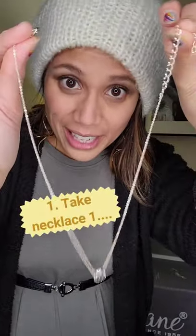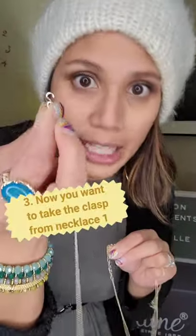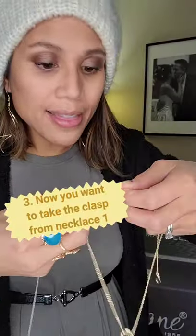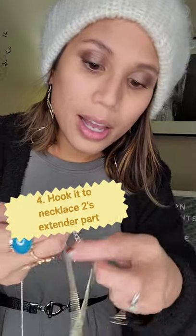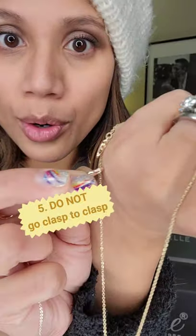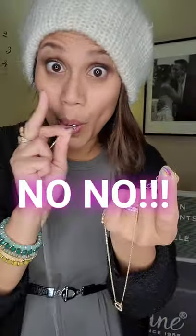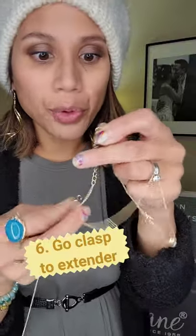So you're going to take one of the necklaces — we're going to take this second one. You're going to take the clasp from one of the necklaces and then you're going to hook that onto the chain. You don't want to hook the clasp together — you don't want to go clasp to clasp. That's a no-no. You're going to hook that clasp onto the extender. So now what you've got yourself is a really long necklace.